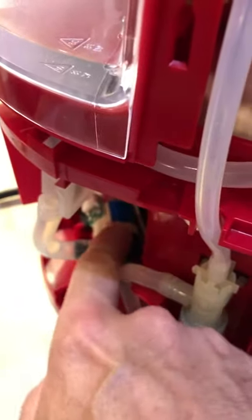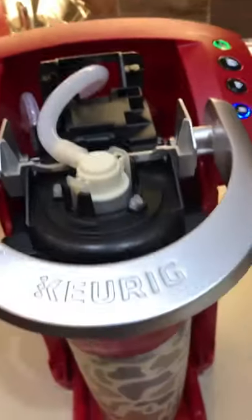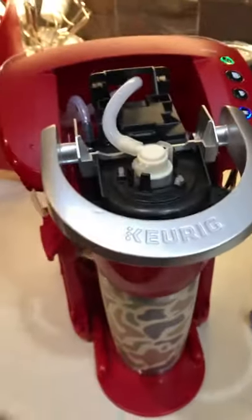If you don't hear that whirring, you've got a pump problem. Also get rid of that pressure plate — it seems to work fine without it, maybe even brews a little bit faster. I hope that helps somebody, appreciate it.